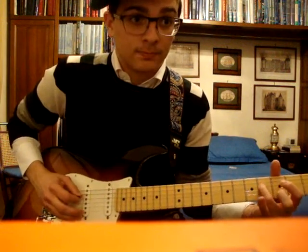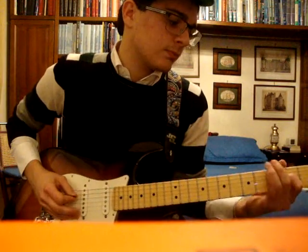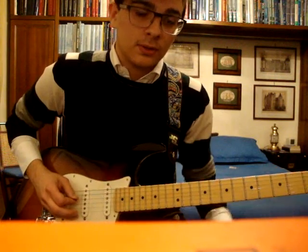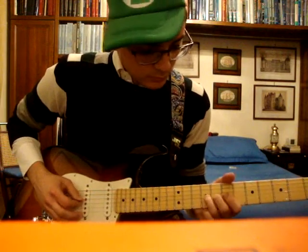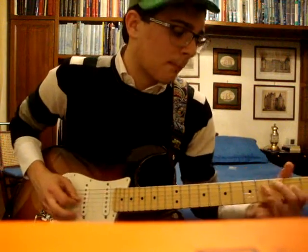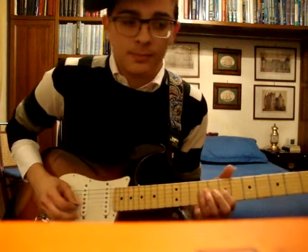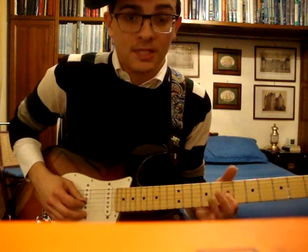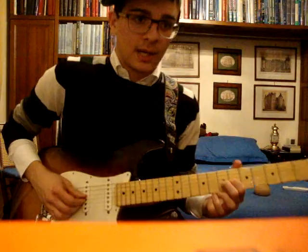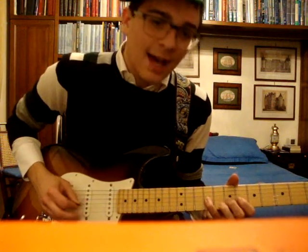So: 2, 4 on the D, 2 on the G, 4, 2 on the D, and open D string. Then you slide to the 7th fret — excuse me, to the 7th fret. Then: 4 times the 7th fret on the G string, then 9, then 6. And you do: 6, 7, 9. Then 7 on the B, 9, 7 on the G.